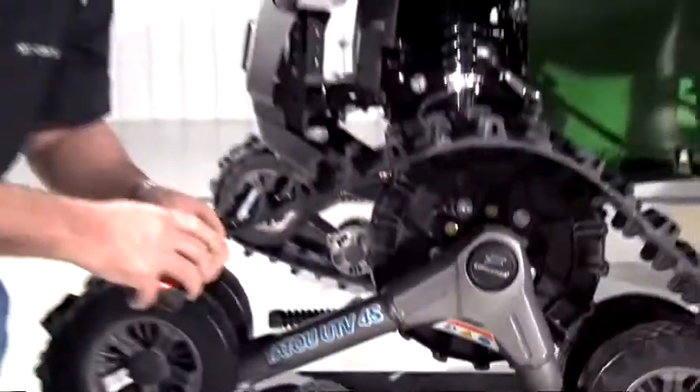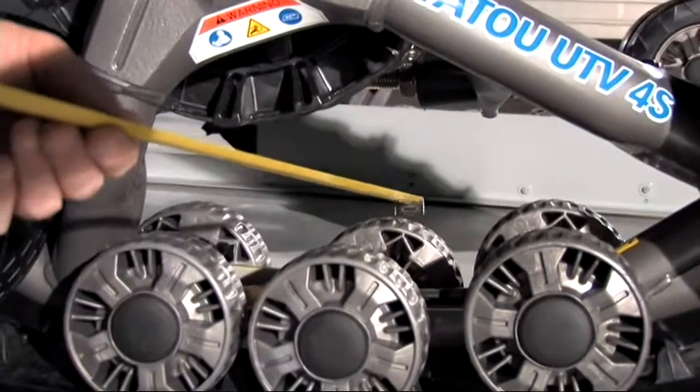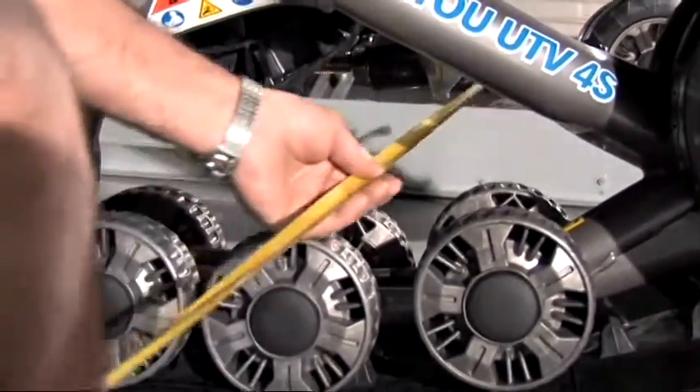This track is in line. We checked the left front track and it was aligned. Now we'll check the right front track.